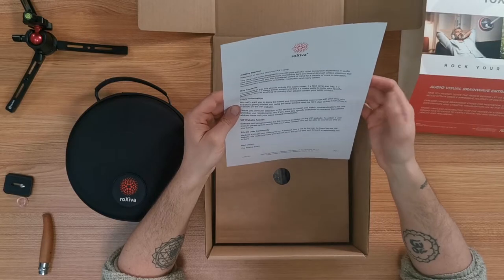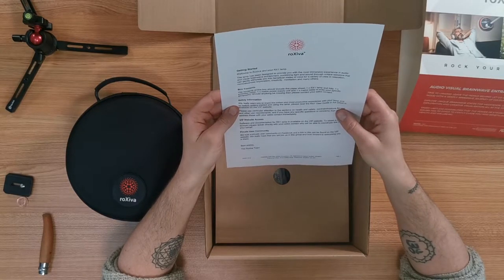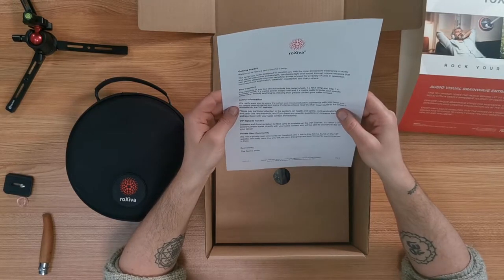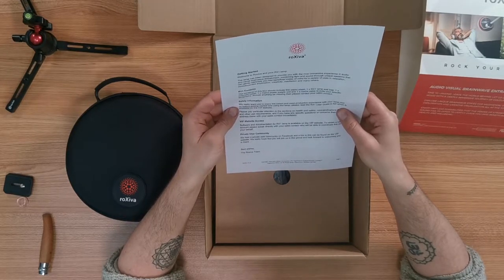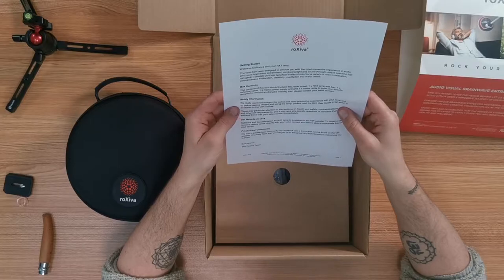Safety information: 'We really want you to enjoy the most productive experience of your lamp. Before getting started and using the lamp, please read the RX1 user guide in full, which is available on the VIP website.' I've already done that several times — I read it again today to refresh myself, so I'm a bit familiar with that now.